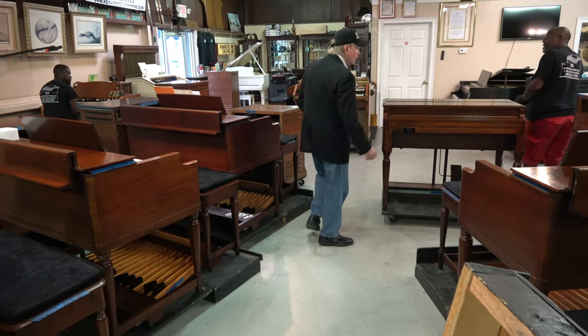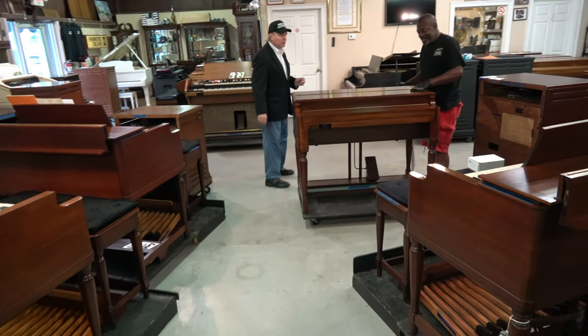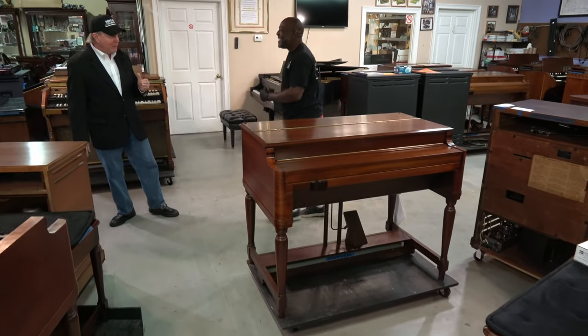Hey Kim, you're doing a beautiful job on this B3. Wow. Thank you, sir. That looks better than brand new, I'm telling you what. I can see myself — the reflection, I need to put my sunglasses on.